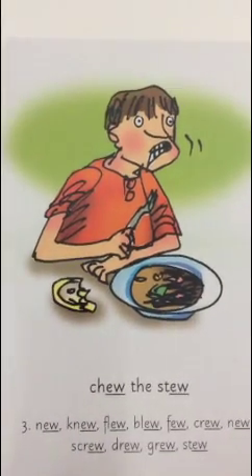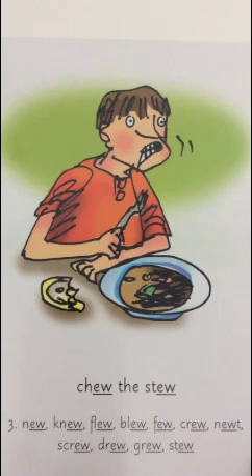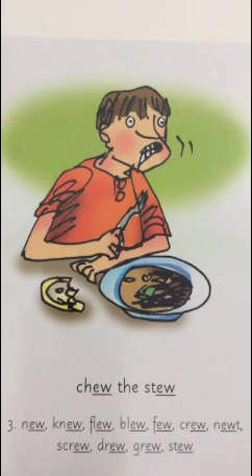Now I'm going to read some words. N-ew: New. B-L-ew: Blue. D-R-ew: Drew. G-R-ew: Grew. Well done, everyone.